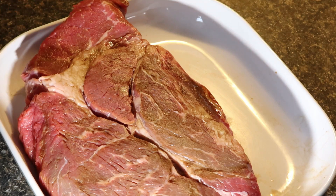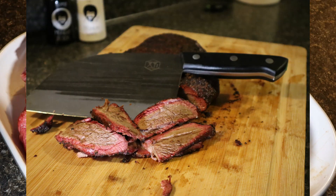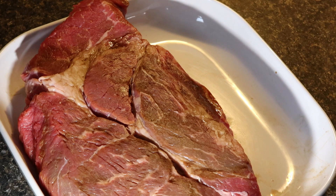Chuck round is usually ground up for 80/20 pound burger meat. Because of the fat content in it, it's the perfect mixture — you got 20% fat, 80% meat. It makes the best burger that you can get out of it. But we're not doing that today.